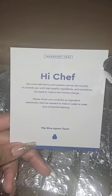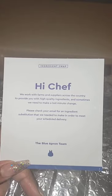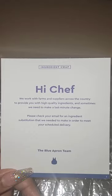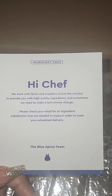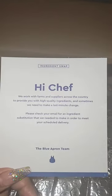There's a little message inside that says: 'Hi Chef, we work with farms and suppliers across the country to provide you with high quality ingredients, and sometimes we need to make a last minute change — please check your email for ingredient substitutions.' It also says 'ingredient swap.' I'm going to need my scissors to open this; with Home Chef it was basically already open, but this one is stuck together.